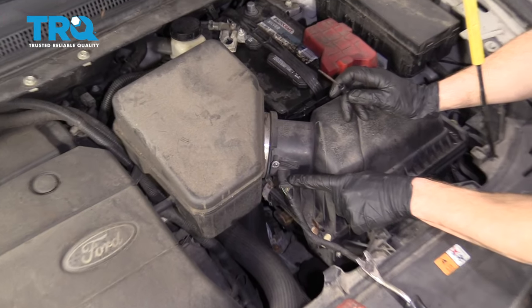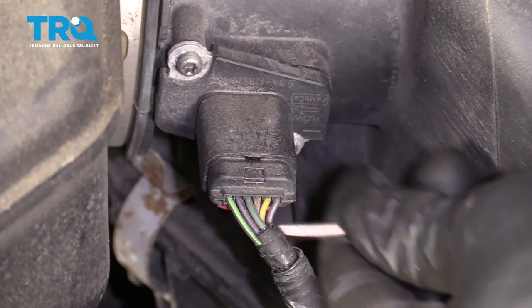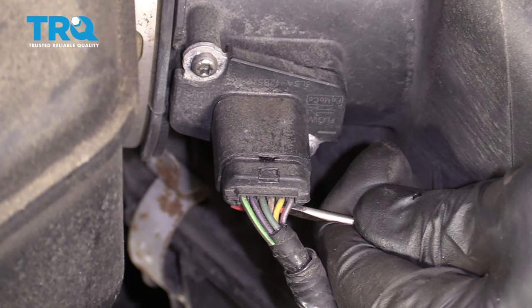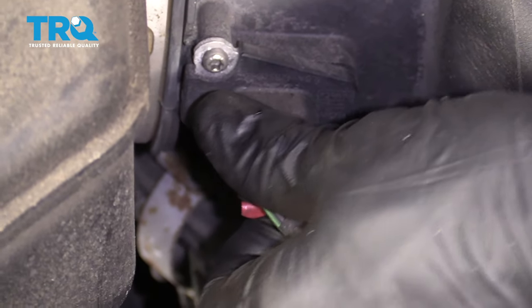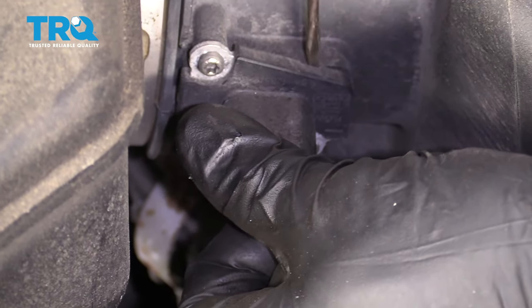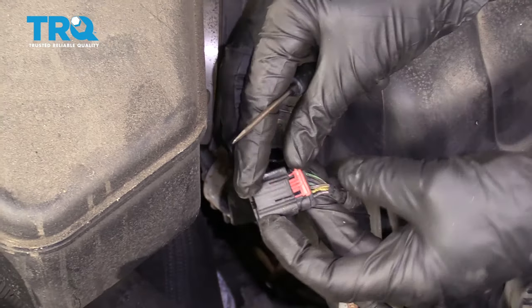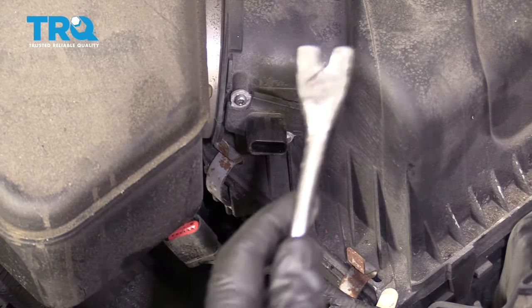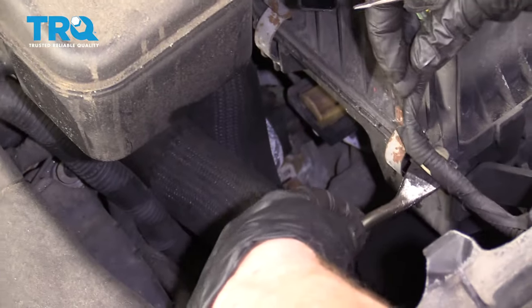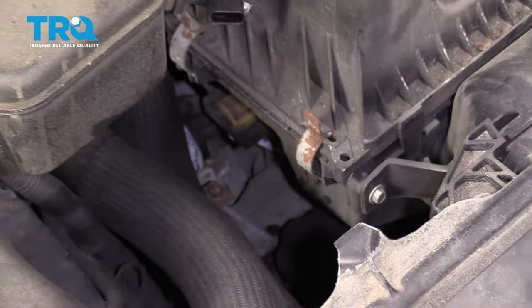Now we need to disconnect the wiring from right here. There's a little red tab — that's the lock tab. You need to disengage that. I use a pocket screwdriver. You usually give it a pull. Then there's a squeeze tab, and that should come right off. Here's the red tab I was talking about, and there's the squeeze. I'm just going to get this white holder off of there.